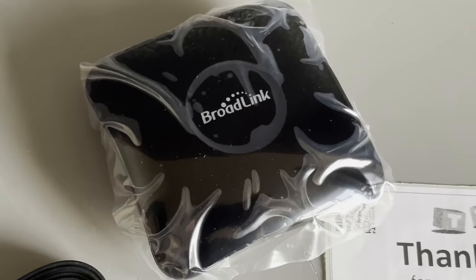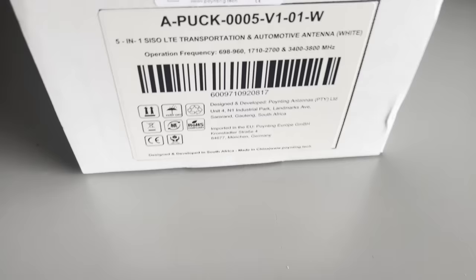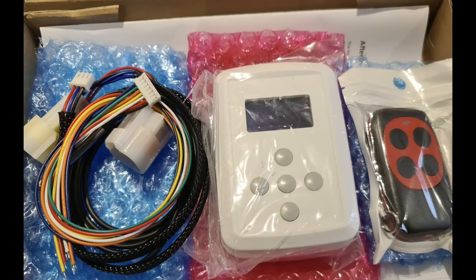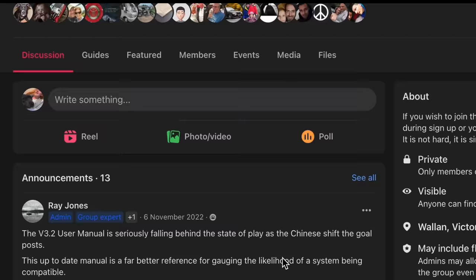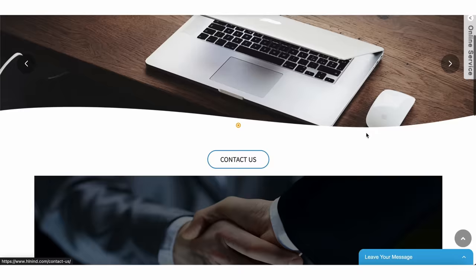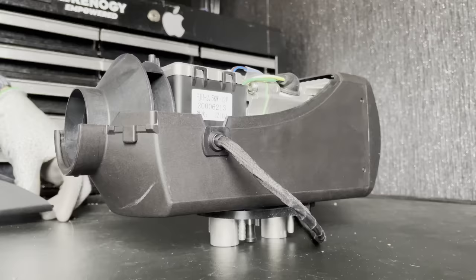With Wi-Fi you can control your heater from anywhere in the world as long as you have Wi-Fi near your heater. The controller has already been designed and made and was expected to be available around the 10th of October 2023. There is the afterburner controller but it's expensive and requires ordering from Australia, whereas this comes with your heater. So what about inside the heater? It's pretty much exactly the same as inside a Levana heater.